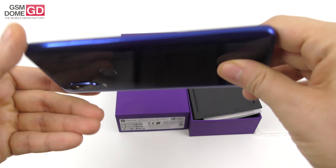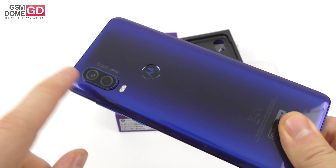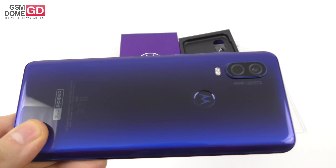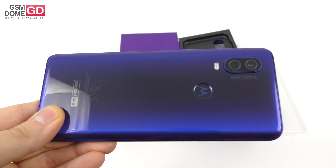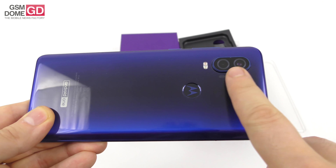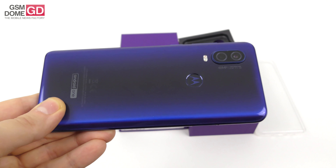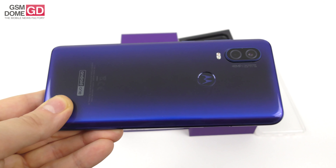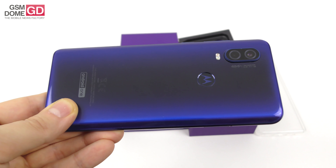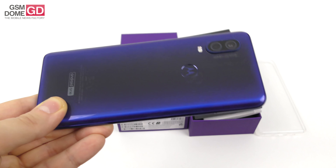Now let's talk about the camera. The rear is a combo of 48 megapixels and 5 megapixels. The main 48 megapixel camera has optical image stabilization and an f/1.7 aperture. It also features quad pixel technology, so it will not deliver 48 megapixel shots but rather 12 megapixel shots with bigger pixels and a lot of detail. There's dual LED dual tone flash, 4K video capture, plus a special night mode which you won't find on many mid-rangers.